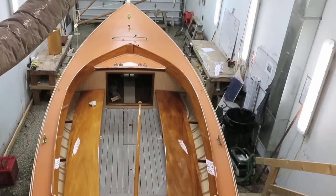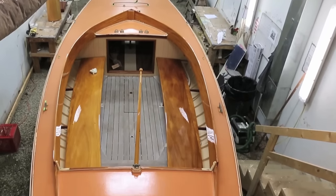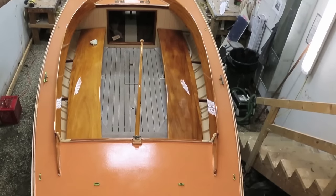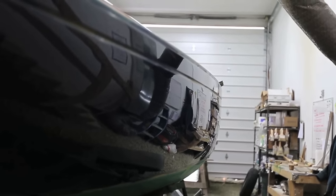Here at Artisan Boatworks, the majority of boats that we build are replicas of classic day sailors. We also restore original boats, but in either case the finish that we're going for is an extremely high-end traditional looking finish.